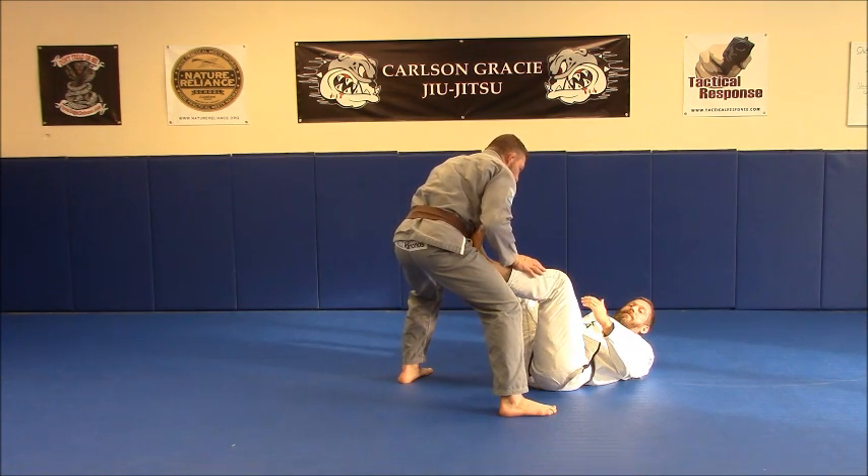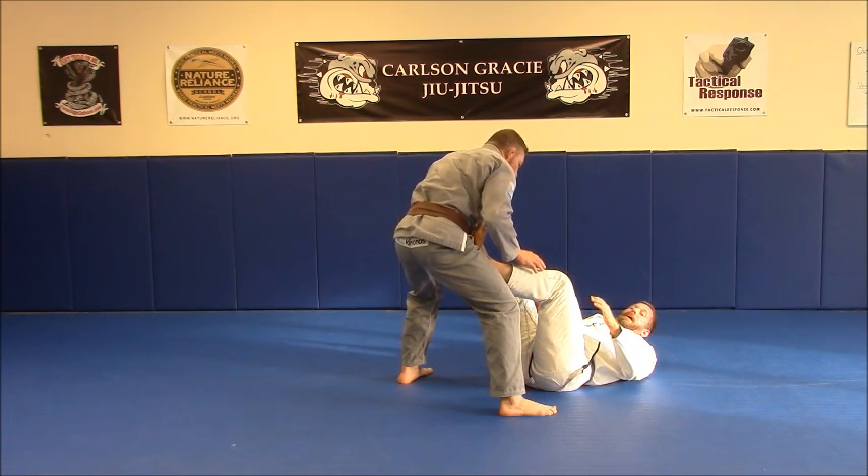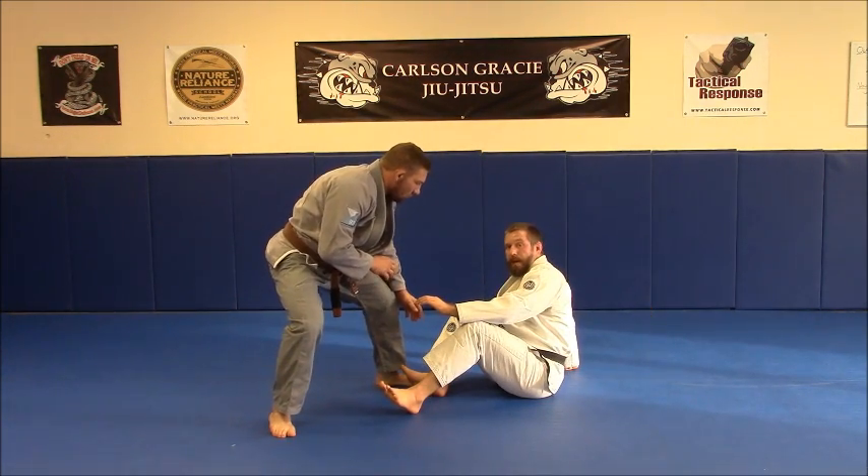If we were going to go into the guard game from here in a non-sport self-defense situation, I could start playing my guard. If he steps back once, then I'm up to here.